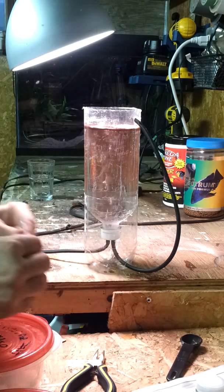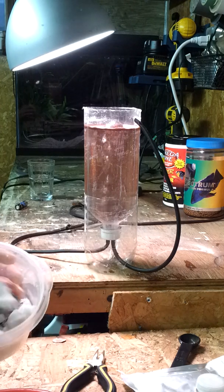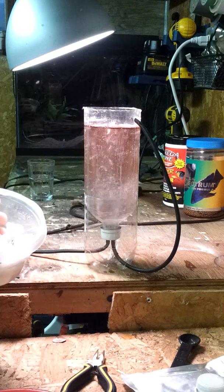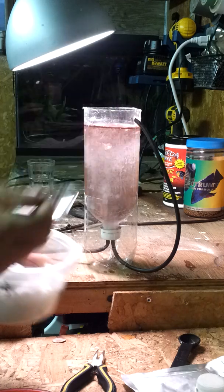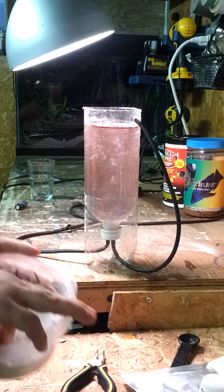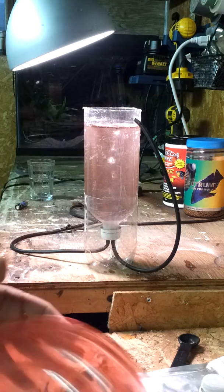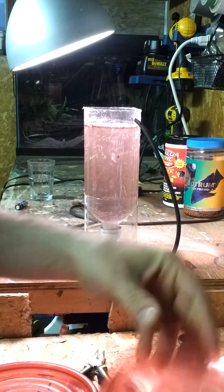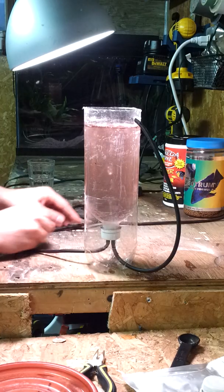Usually what I'll do is get some eggs — a couple of teaspoons — and slowly mix them in. I like to put in a couple tablespoons of marine salt and just a pinch of baking soda. I only want about one to two bubbles per second — I don't want a lot of bubbles, I just want to gently move the water.